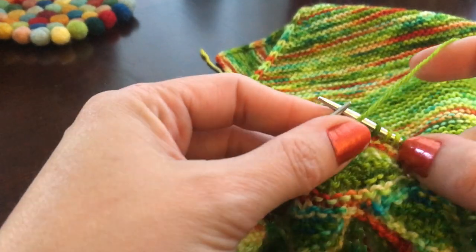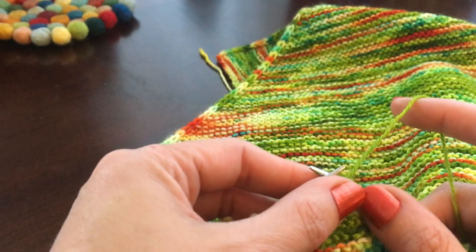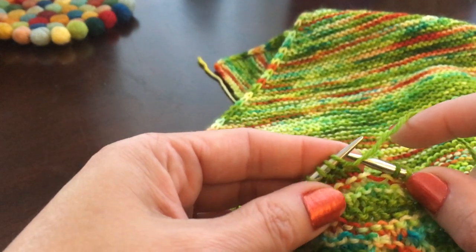I've turned it now so the wrong side is facing, and a quick little German short row lesson. If you do need more help with German short rows then just Google YouTube — there's lots of really great tutorials.